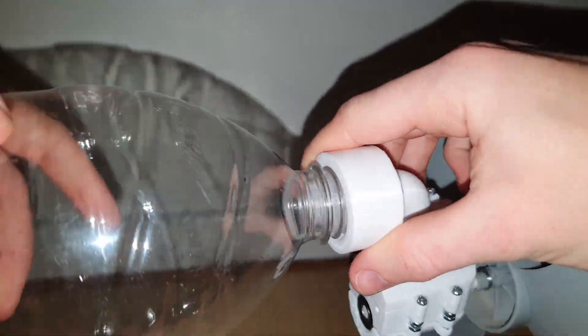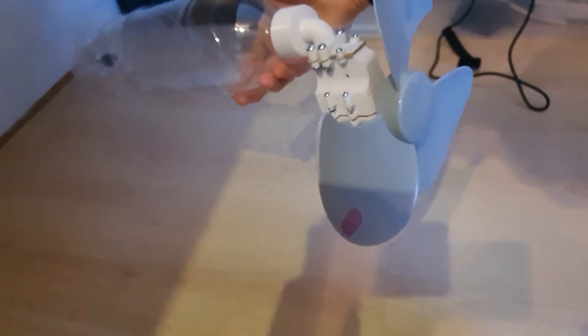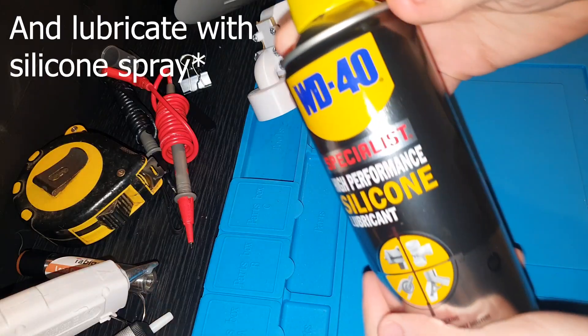Anyway, back to the build. The bottle then simply screws into the engine, pushing up against the plug and producing a good seal. And there we have it — one compressed air engine. Now all that's left to do is pump it up.